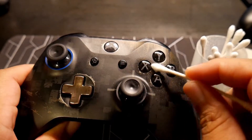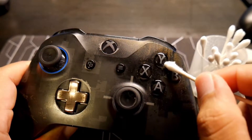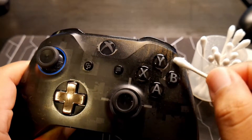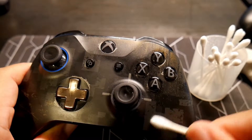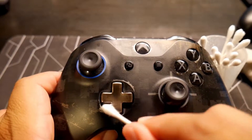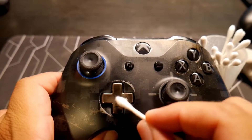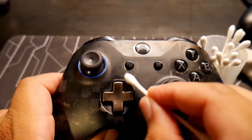And in between the buttons — X, Y, A, and B. I really enjoy the details of this controller. It seems they do put a lot of effort and detail with these controllers.